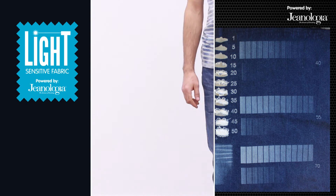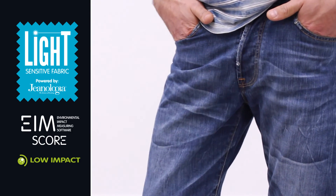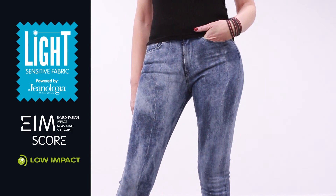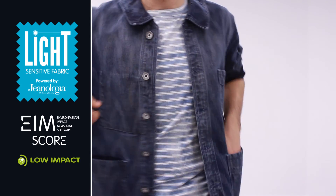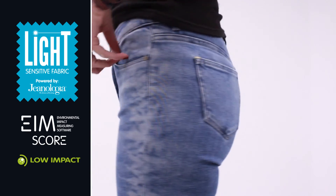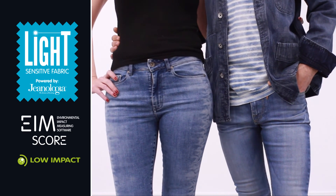Through light sensitive fabric, it is possible to get natural results of local fade down effects, whiteness levels, character fabric effects or damages with laser technology, without the need of combining traditional dry processes. Choosing the right fabric based on their environmental impact will ensure fashionable eco finishes and low EIM scores.